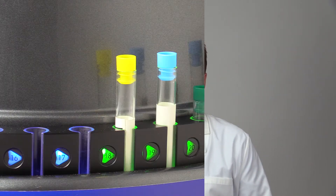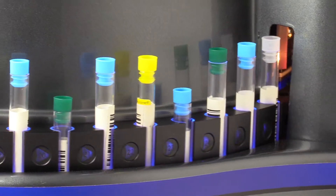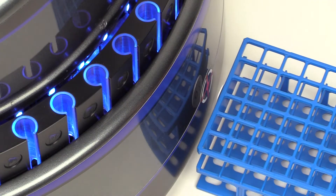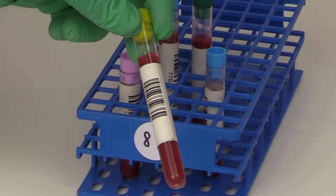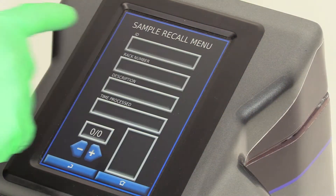Hi everybody, this is Chris at GLOBE Scientific and we're extremely excited to introduce CAPTRAC, a unique and innovative product that's great for any lab performing manual processing of secondary blood testing tubes. CAPTRAC does exactly what its name implies — it caps tubes and then tracks them by using radio frequency identification or RFID and barcoding, essentially archiving your samples for easy recall and disposal after retention times expire.